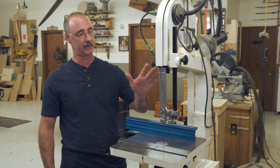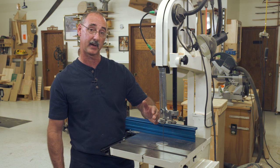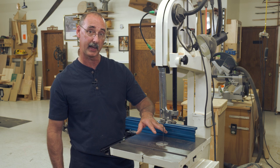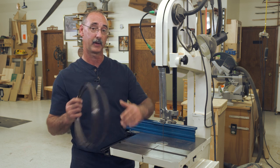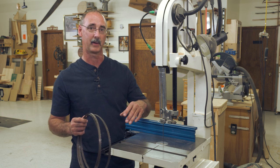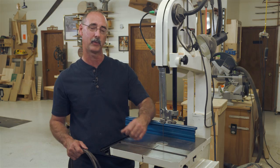So a very versatile tool: significant thickness capacity, safe to use because the cutting action is driving down toward the table. Versatility comes from the ability to go from as little as a quarter or eighth-inch blade all the way up to maybe a three-quarter or one-inch blade for cutting through thick material. You can set up a band saw like a sawmill and turn logs into lumber. Many, many different things we can use a band saw for.